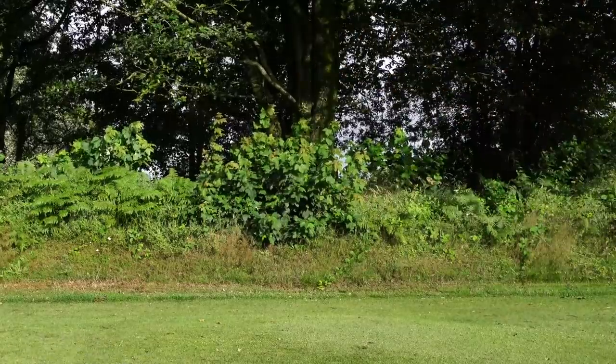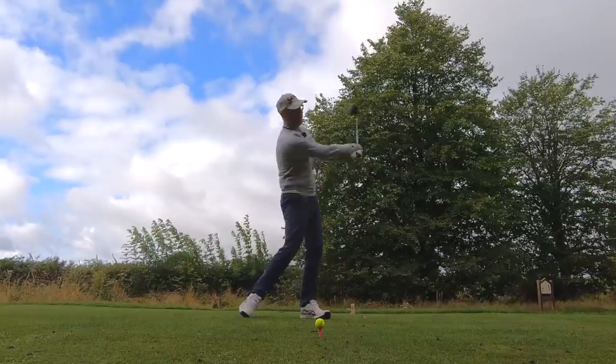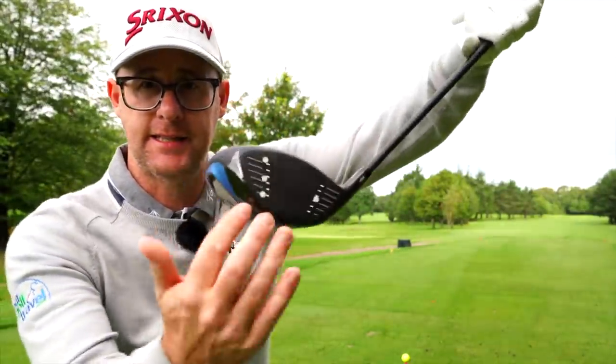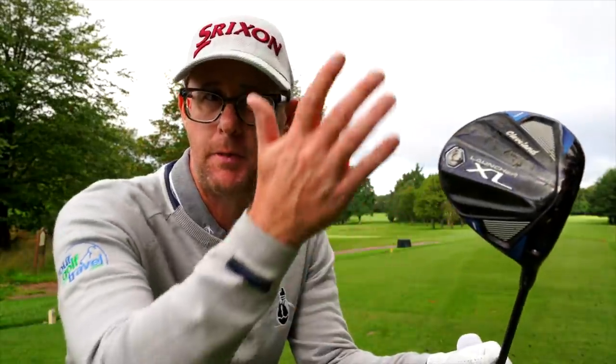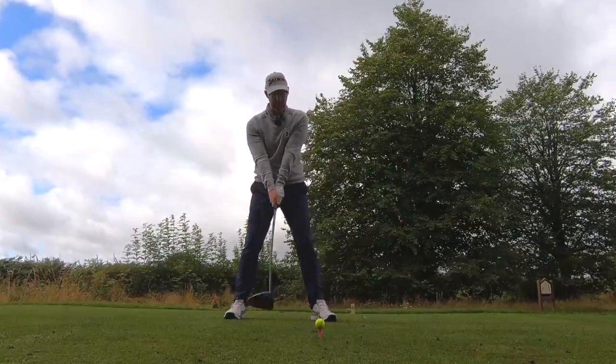Now we've got the basic setup sorted, let's talk about what to do with the golf swing. We've set ourselves up in a way that will hopefully allow us to deliver a face and path that are in line, creating as little curvature as possible, and in a way that allows us to create speed. The driver needs to be moving faster than any other club in your bag — it's the longest. Let's capitalize on that setup and make movements that let us deliver the club with that speed.